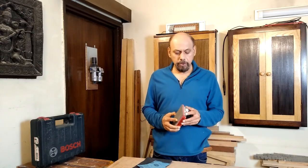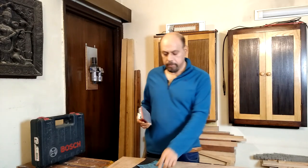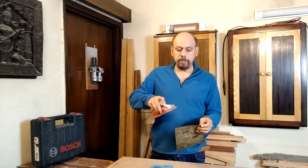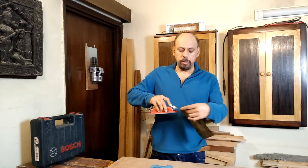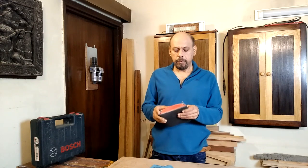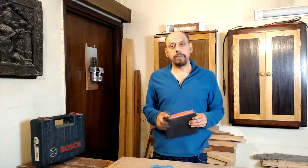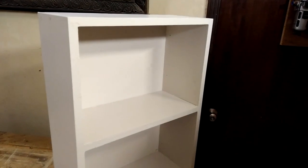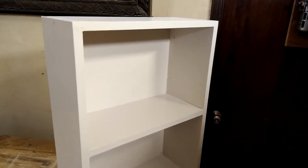One tool I find very useful for sanding are sanding blocks. They're pretty simple — you take a piece of sandpaper, cut it to size, and clip it onto the block using the levers or clips, then use it for sanding. Our little shelf is now completed, painted, and looking pretty nice — all ready to be fitted on the wall.